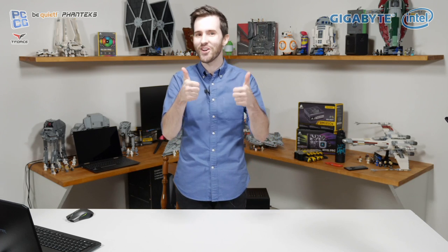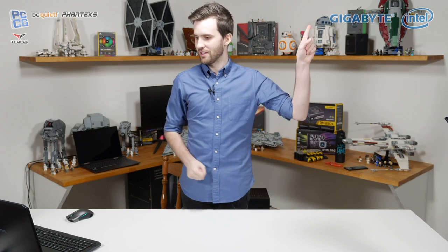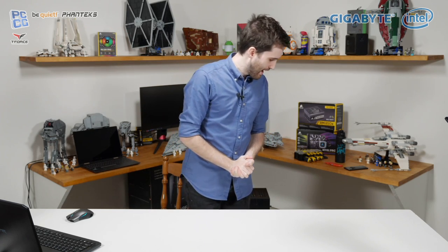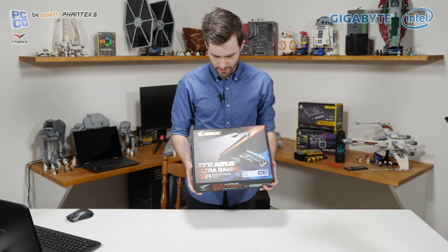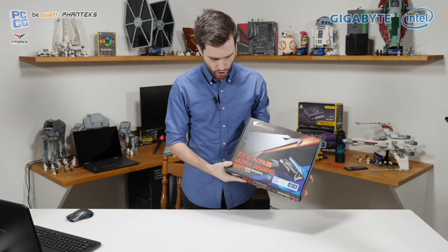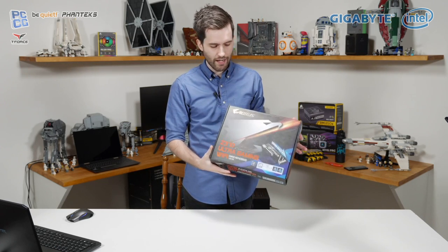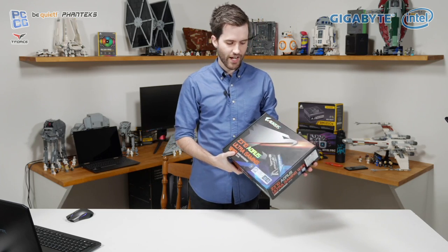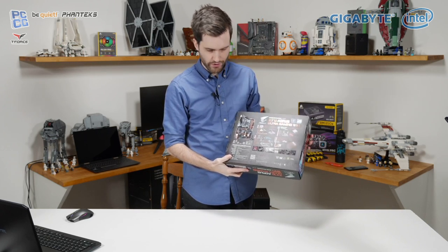People in the chat are saying the sound sounds good, so that's nice. You might have seen some logos in the corner — this video has been brought to us in major partnership with Gigabyte. The main centerpiece of the build is the new Z370 Aorus Ultra Gaming Wi-Fi board, which comes with integrated Intel Optane memory — 32GB built into one of the M.2 slots.